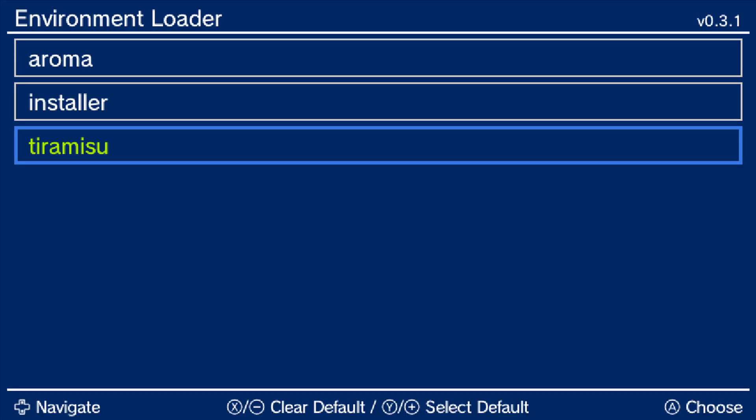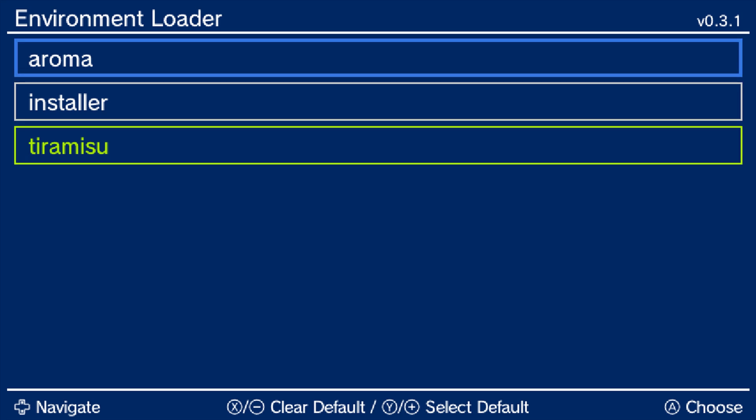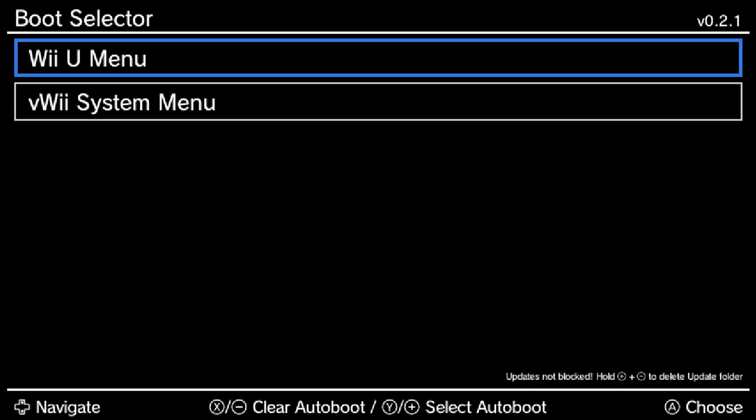Once the Environment Loader has loaded up, navigate up to Aroma and press Y to set it to your new auto boot, then press A. On the boot selector, press Y on the Wii U Menu or Wii U System Menu depending on your preference, and then press A to load up into the Wii U menu.